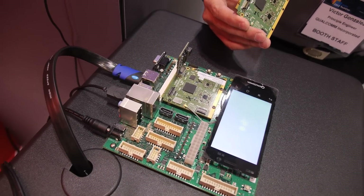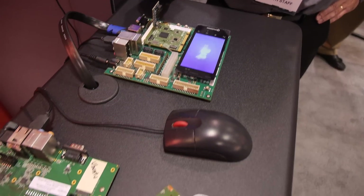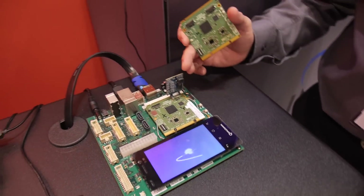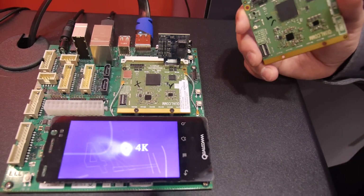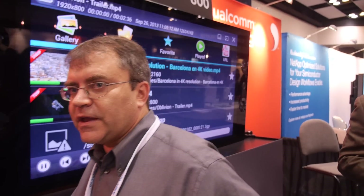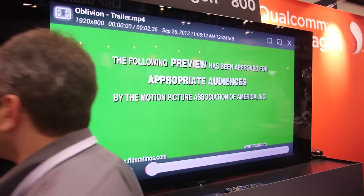We bring out three camera interfaces — one of them operational and available for functionality here. It'll even do 4K input as well. Here it's demonstrating the 4K capability over HDMI 4K. That's right — 4K.